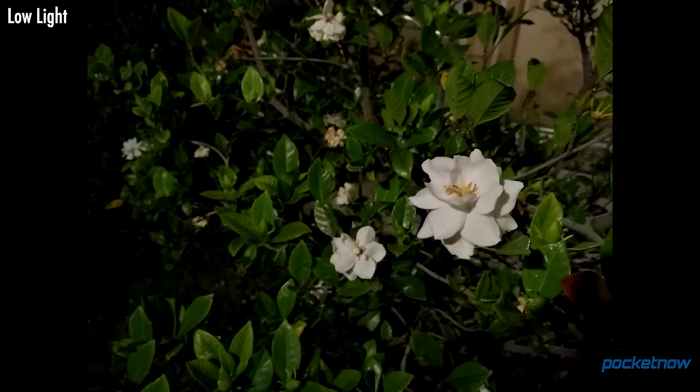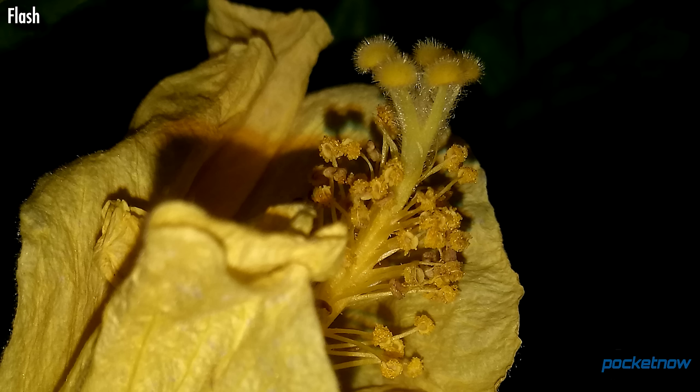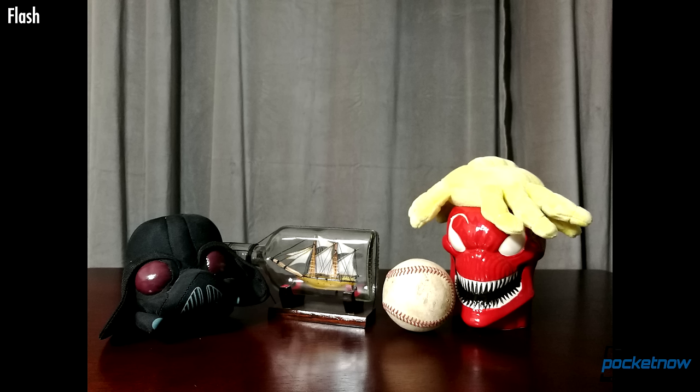Looking at night performance overall, I'd place this Huawei slightly behind the Galaxy S7 and LG G5, but ahead of the HTC 10 in delivering sharp images in low-light conditions. Throwing the flash can deliver some incredible detail at night, catching all of these tiny little fibers and bristles in a really delightful way. Metering can sometimes prove a little challenging when focusing indoors, though — focusing on the ship in a bottle and throwing the flash blew out the highlights on this plush alien facehugger.